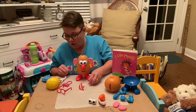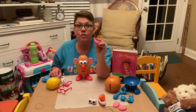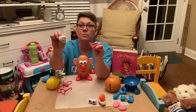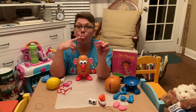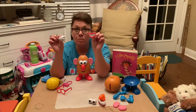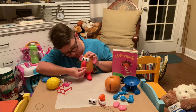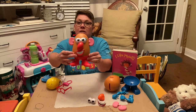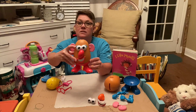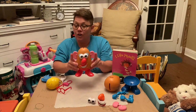Now potato needs to be able to taste. Does potato need a mouth to taste or some hands to taste? What do you taste with? You taste with your tongue, which is in your mouth. So what does potato need to be able to taste? She needs her mouth. Let's put potato's mouth right here. Now potato can taste, she can smell. What can she do with her eyes? That's right, she can see. And with these ears, what can she do? Yes, she can hear.